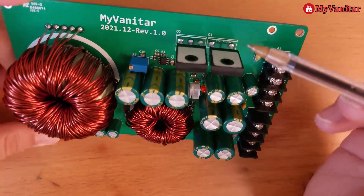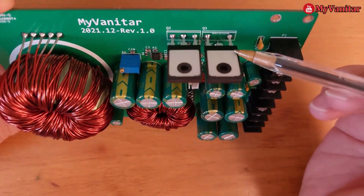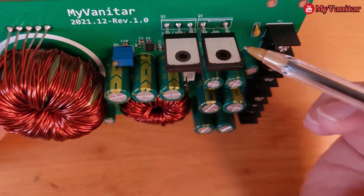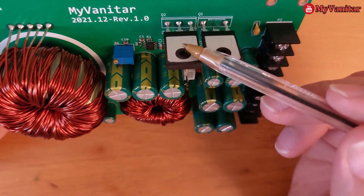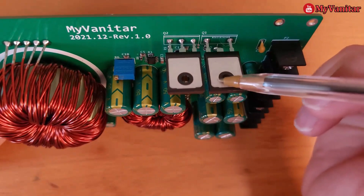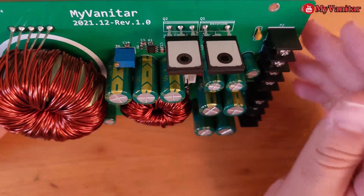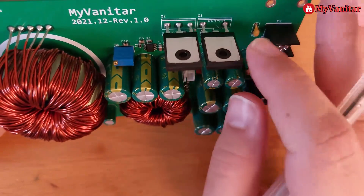Don't forget to mount a heat sink for these MOSFETs. However, the body of the MOSFETs should be electrically isolated from each other, so you're going to use something like a thermal pad behind each MOSFET. The ring around the screw is plastic, so you don't need to use a plastic washer for this. It is easier to electrically isolate this type of MOSFET.